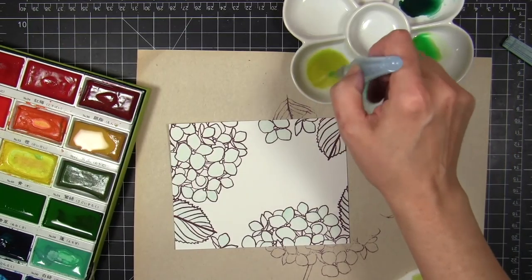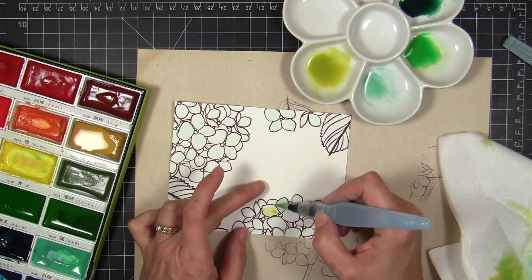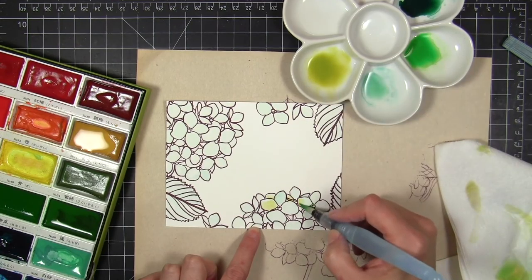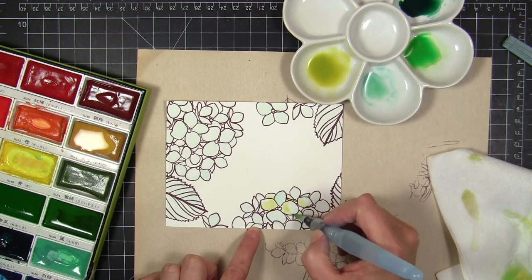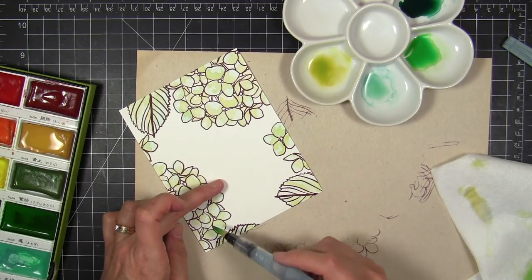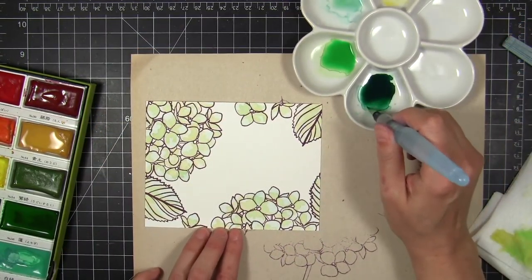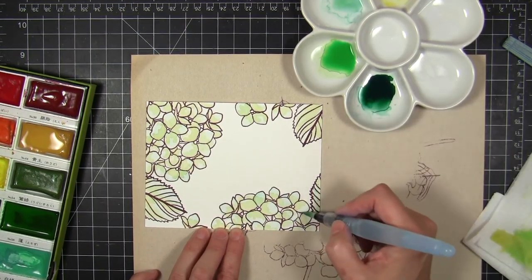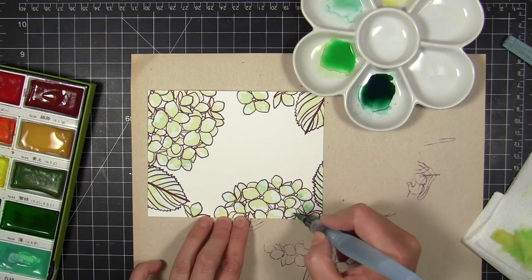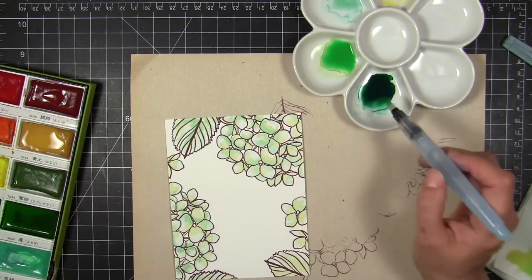Now that I'm happy with that color I can go ahead and start coloring over the top of my dry petals. I'm not completely filling in the flowers — just adding a little bit of color here and there. A lot of times instead of brushing I'll dab the color over the top because I want little puddles. I love that variegated, splotchy, painterly look rather than a perfectly blended one. Dabbing just gives me a better result, probably because I get in a hurry and start splashing color on.